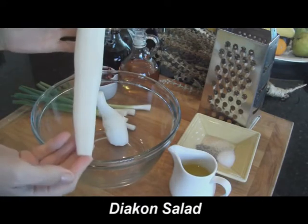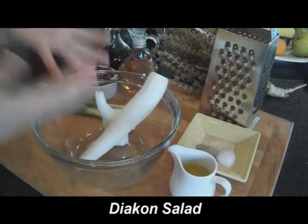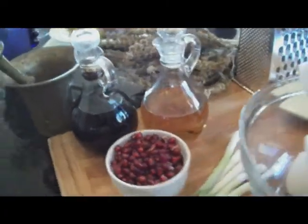It's interesting how little we know about this vegetable. Today I'm going to show you how easily you can incorporate this little known vegetable into your everyday diet. I want to show you what's my favorite way to use it.